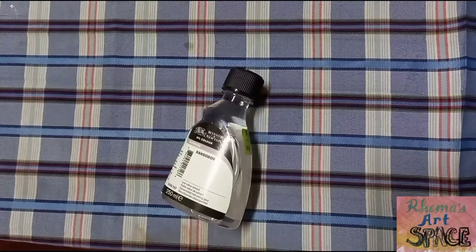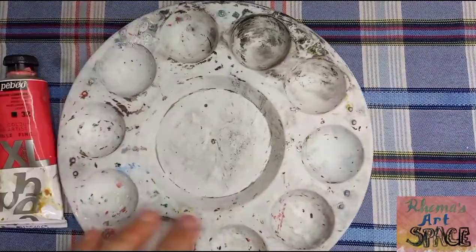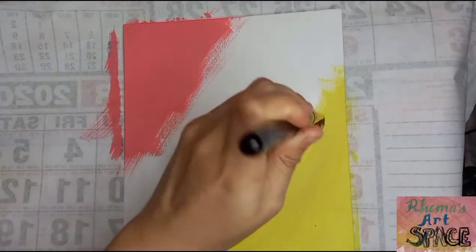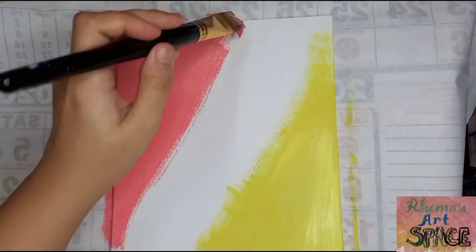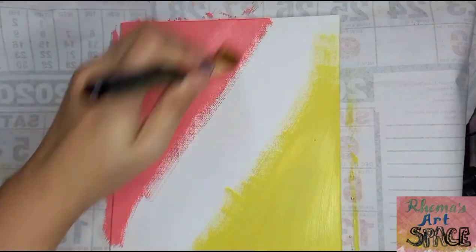I'm going to use Winsor & Newton's Sansodor as my solvent for the actual painting. Sansodor is an odorless mineral spirit. I'll use contrasting colors for the background surface this time. I've been imagining blue, pink, and yellow at first, but after seeing my second experiment, I thought pink and yellow would be the perfect pair.